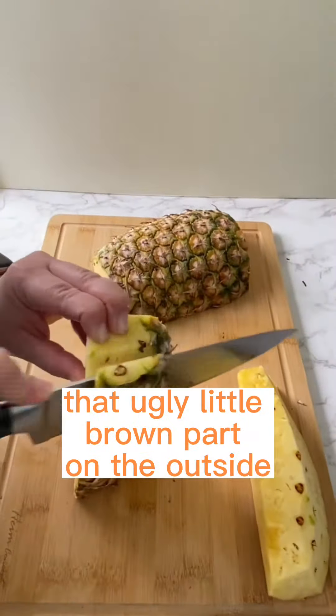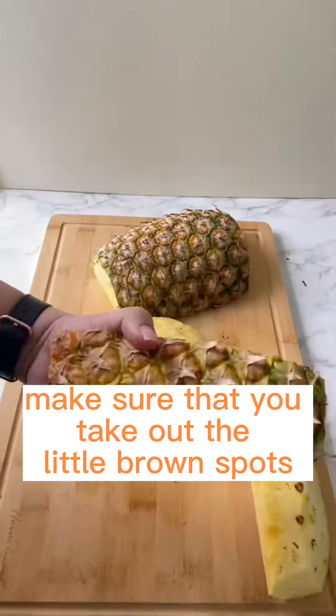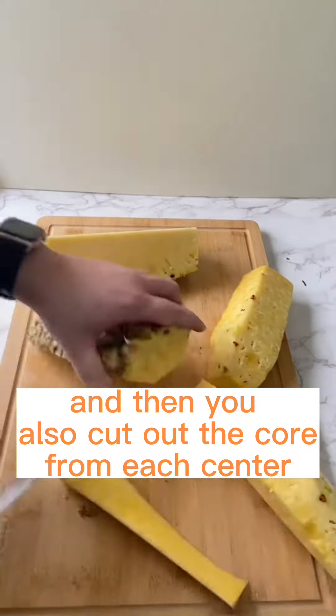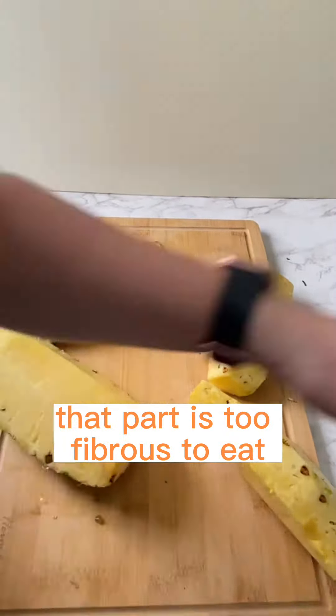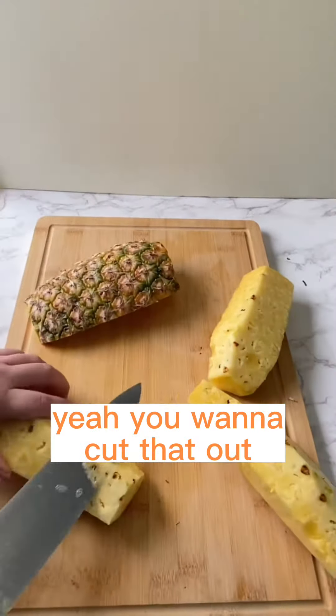Each quarter, you're going to cut off that ucky little brown part on the outside, making sure that you take out the little brown spots because they're a little bit hard to eat. And then you also cut out the core from each center. That part is too fibrous to eat, and that's always the hard part in the fruit salad that doesn't taste good. Yeah, you want to cut that out.